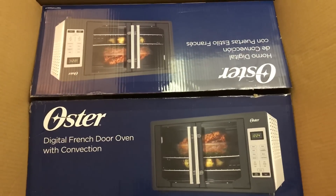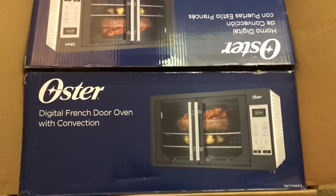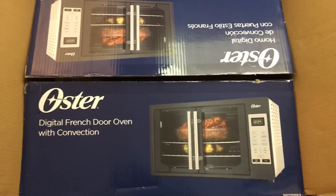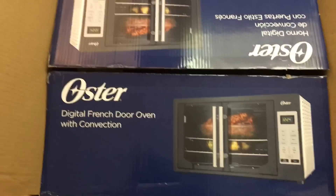Hi everyone, welcome back to my channel. I just wanted to share a quick video — I just received this. This is the Oster digital French door oven with convection. I just took it out of the box.